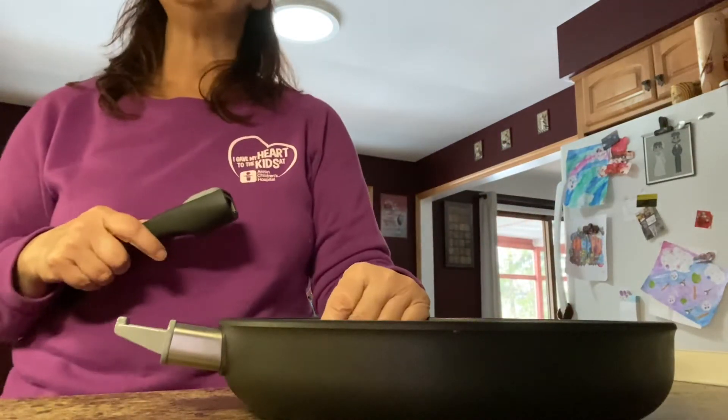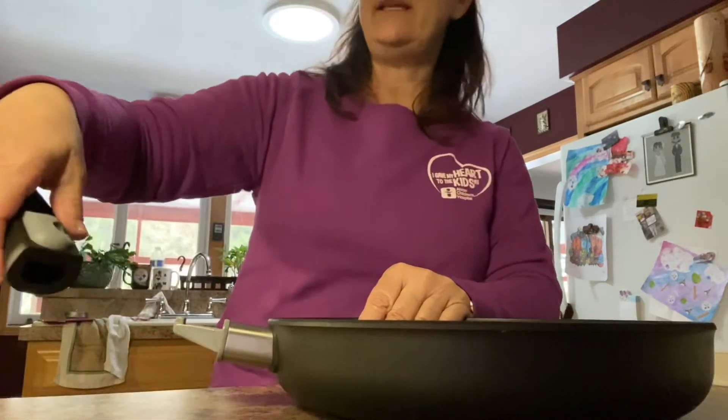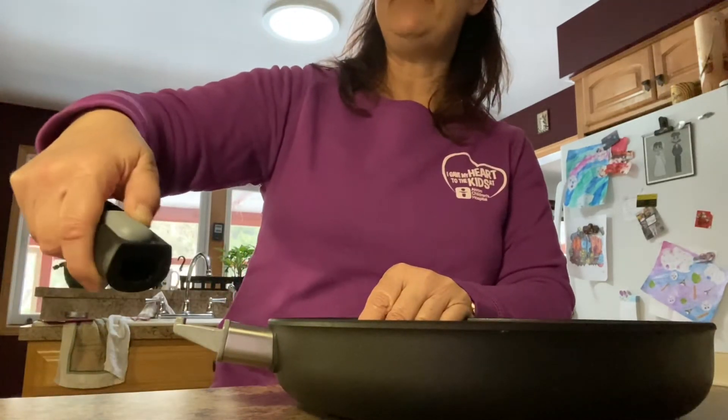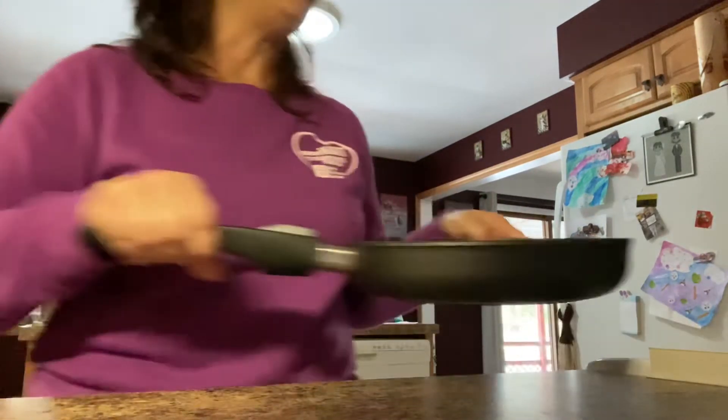Also, our frying pans go into the oven. So to put the handle on, there's a button — you just hit the button and push back. You have it tilted up a little bit and you put your handle on like that, and you can cook with it.